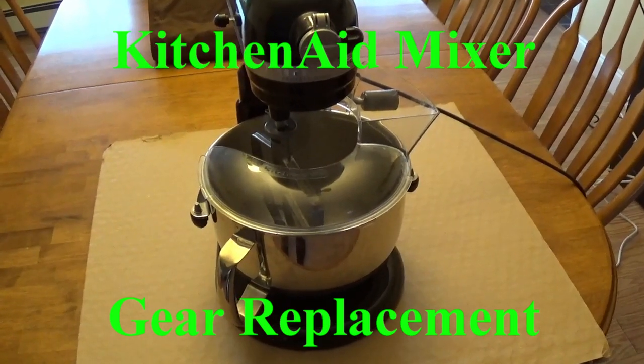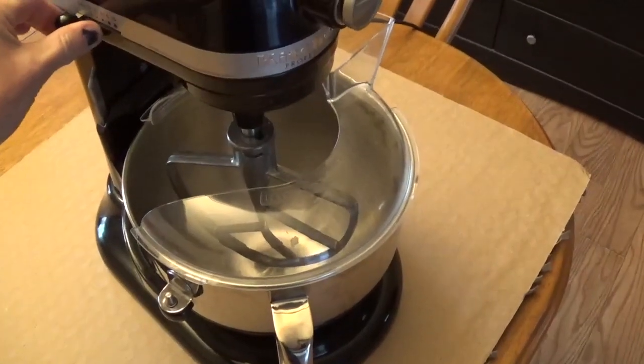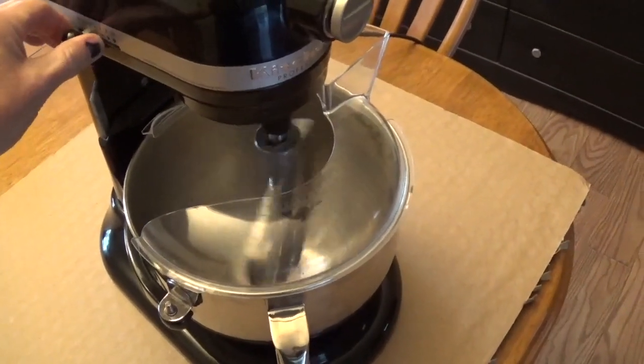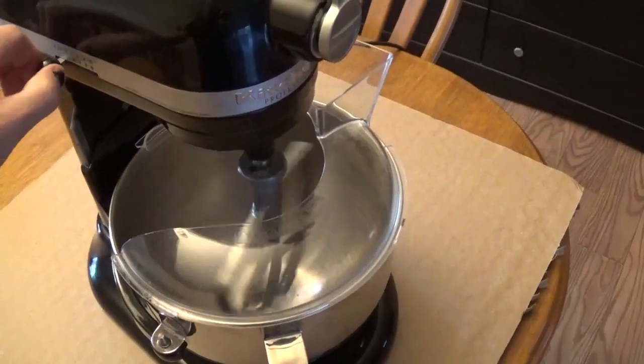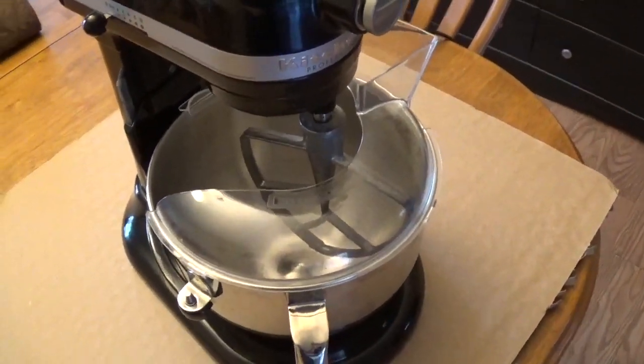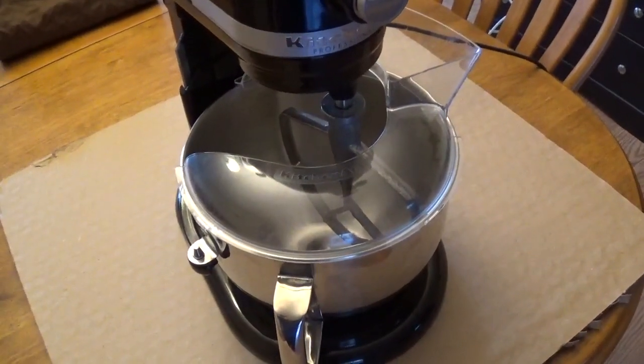Here we have a KitchenAid mixer and we're going to see that it is skipping when we turn it on. It's physically stopping, so we're going to find out what gear is bad and do our best to replace it.